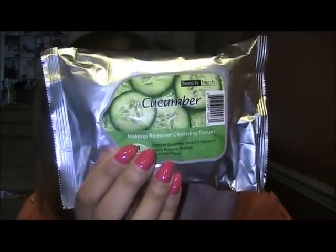I also got Beauty Treats Cucumber Makeup Remover Cleanser Tissues, which is really good. I thought I'd give it a try — they were only three bucks. I said, why not? What am I going to lose?